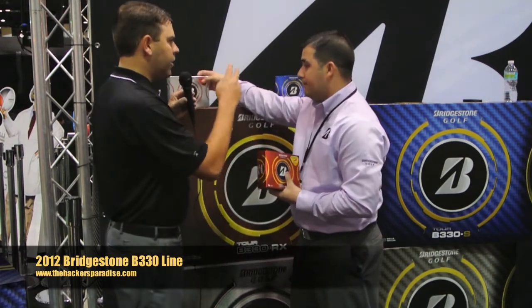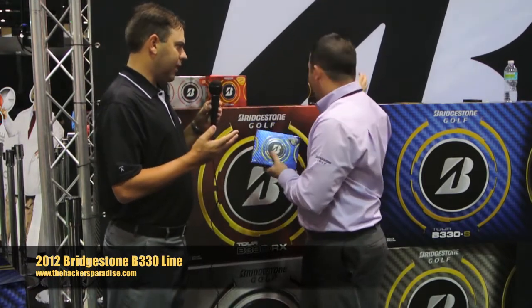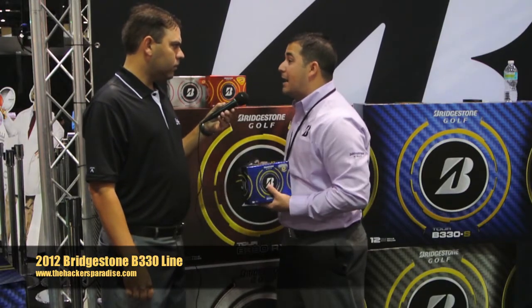Next up, the B-330 and the B-330S — also really popular balls. Most of the tour guys are playing these balls, and on THP we know we're dealing with better players, many times with higher head speeds.